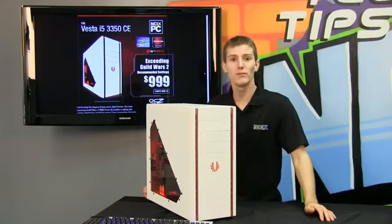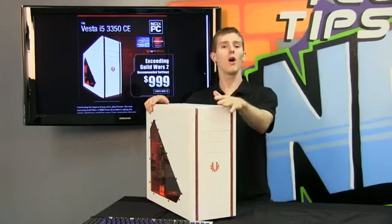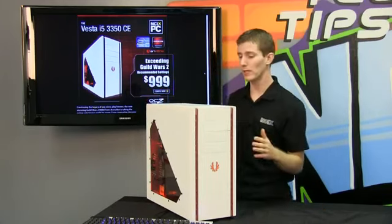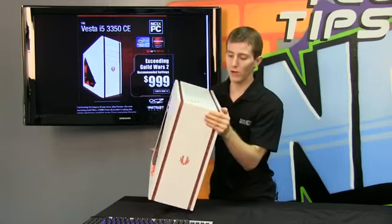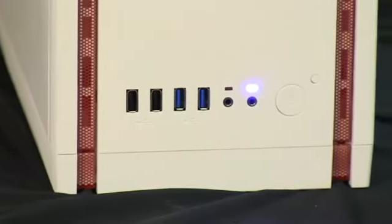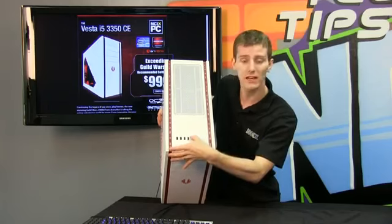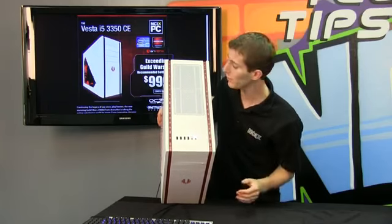Now we've all seen a Shinobi window before, so I'm not going to spend too much time on the overall case, but let's go through it really quick. On the top of the case you've got your dual 120mm exhaust. You've also got your front IO — your two USB 2 ports, two USB 3 ports, headphone and microphone jacks, your power and hard drive activity LEDs, your power switch and your reset switch.